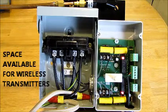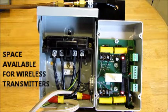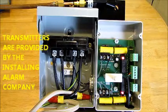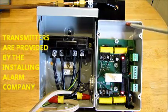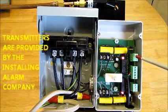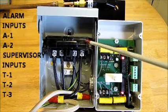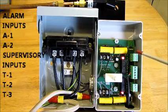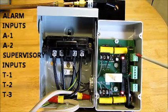Another feature built into the CW3 is space available for wireless transmitters to report back to the alarm system if hardwire is not available. The alarm company would simply install their wireless transmitters — one or two — in this space right here, and hardwire them back into terminal points A1 and A2, and T1, T2, or T3. A1 and A2 is the alarm point so that when someone turns off the power it activates the alarm system, and T1, T2, and T3 is the supervisory point so that if the circuit breaker fails you will get a courtesy call alerting you of that situation.